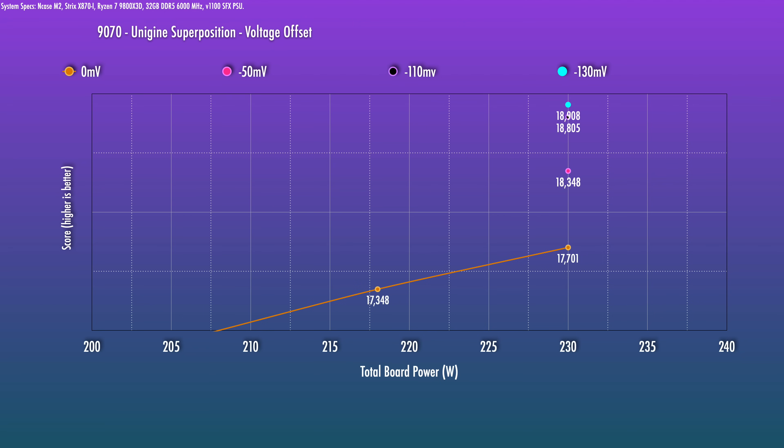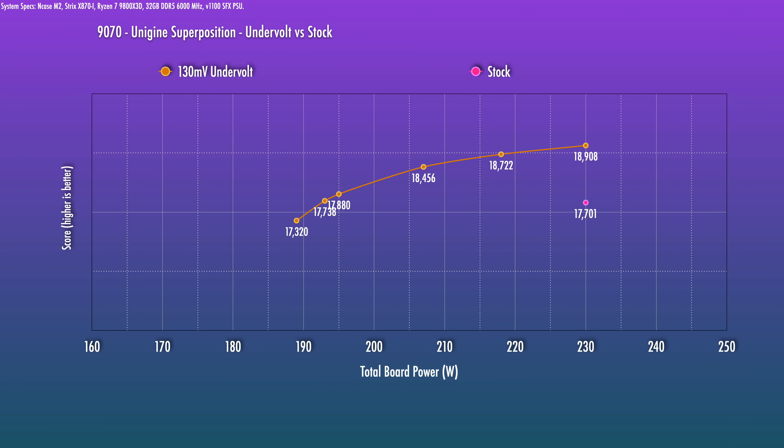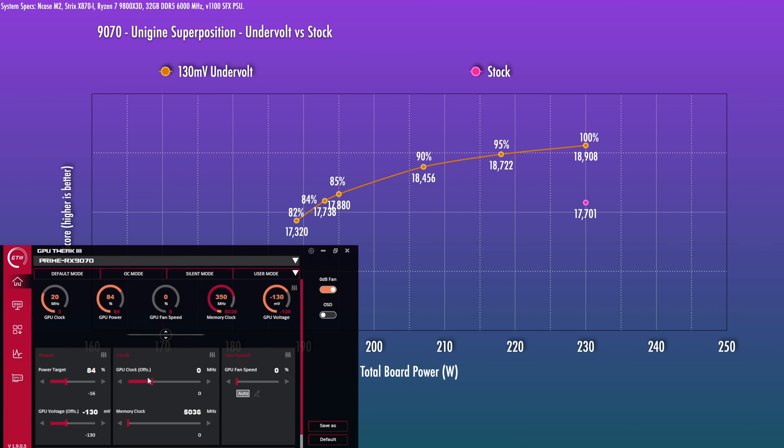Or at this point, you can go further and move up the power limit if you want more performance at more power. That's how I was able to overclock this to match the 9070 XT previously. But in this specific tutorial, we're going to go for stock performance at reduced power — your typical undervolting scenario. Now we want to limit the power to the card while staying fixed at the minus 130 millivolt setting. Then I just started dialing down the power limit — first 95%, checked the score, still seeing higher than stock. Kept going, 90% still higher. If you're happy with any of these power levels, you can stop at any point. Finally, at 84% is where the performance ended up being more or less the same as the stock score.